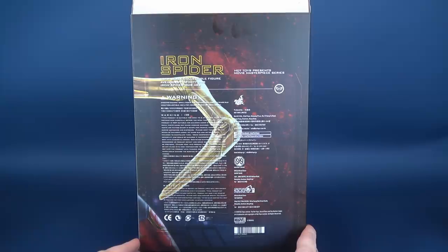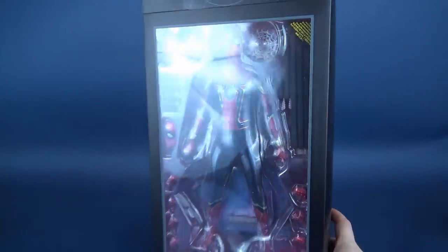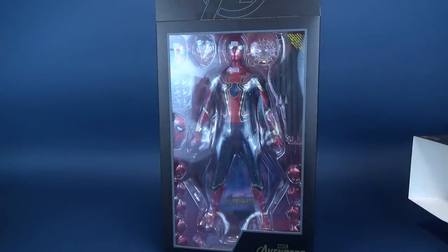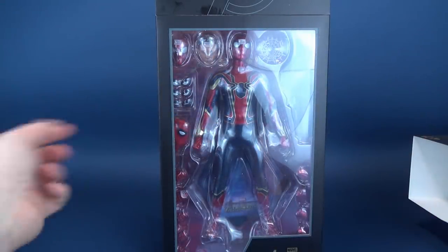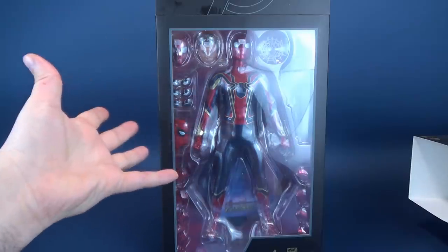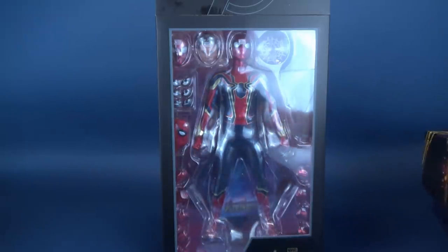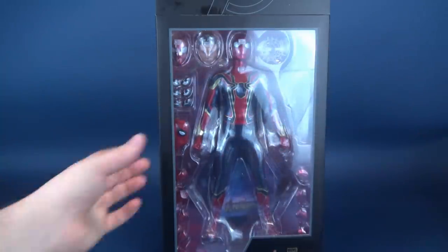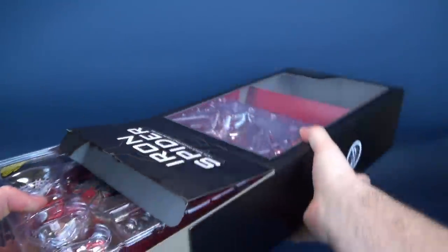The Hot Toys presents Movie Masterpiece Series 1/6 scale collectible figure — Avengers Infinity War Iron Spider, MMS482. There's the cast and crew responsible for making and producing this figure. This will also slide off, which I probably should have shown before opening everything up. Visibly there is Spider-Man, the Tom Holland or Peter Parker alternate head sculpt, and it comes with what looks to be a secondary head sculpt. I believe one lights up and one doesn't.